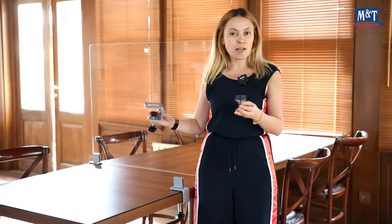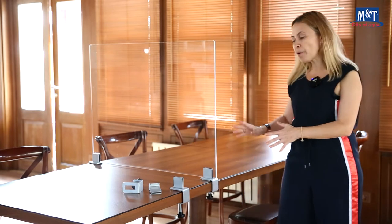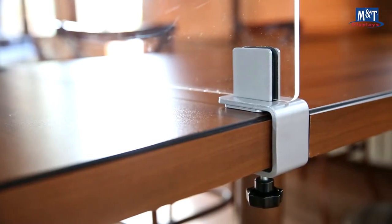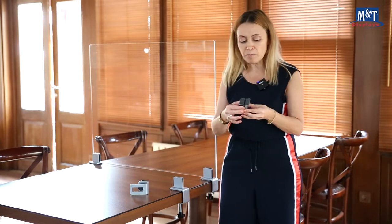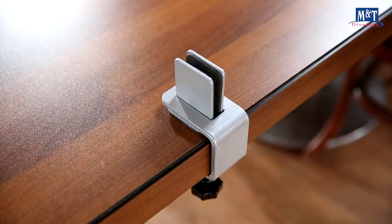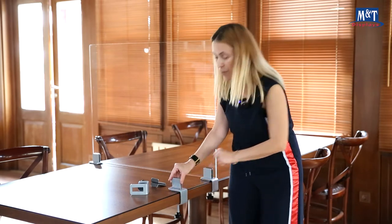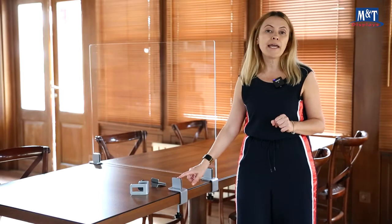Let's review the midsection clamp more closely. It is designed to hold dividers to separate the space on a table, cashier, or desk. It combines three parts. It is made of strong, sturdy powder-coated aluminium, and inside the clamps it is supported by EVA to avoid any scratches on the table or on the panel. It fits 6mm up to 40mm thick tables and holds panels with a minimum thickness of 2mm and maximum 8mm.